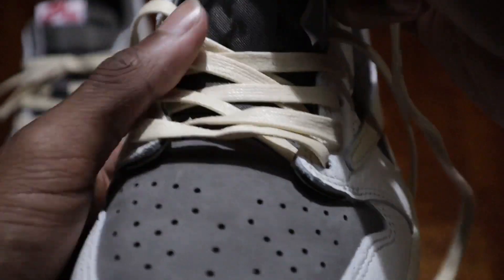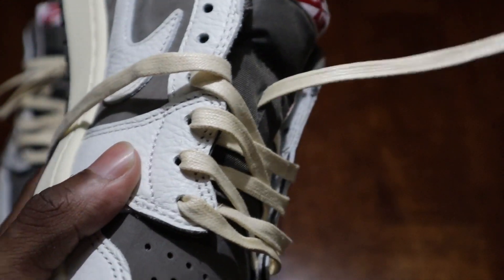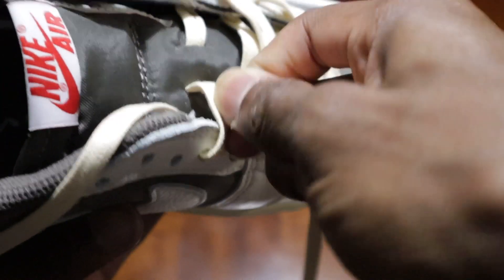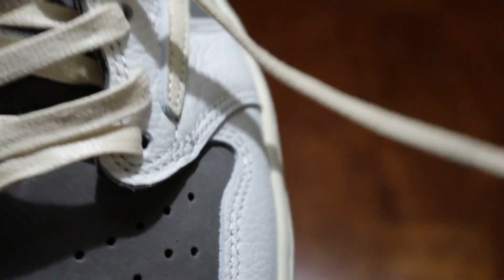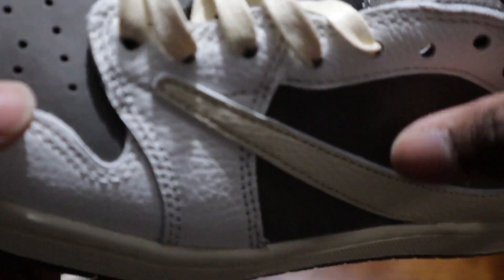Right here you've got your little — I call it a little stowaway. So we'll go ahead and do that, get it through there, and then take it through there — bam. Do it on this side too. Get it right. There we go.